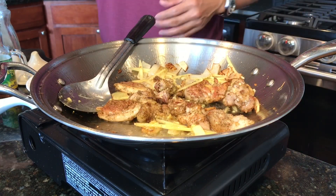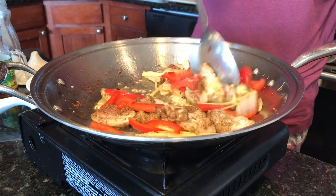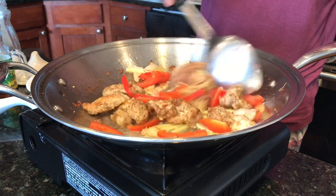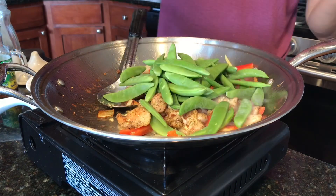Now let's add our red bell pepper — I'm using four ounces of red bell pepper — and let's add eight ounces of sugar peas.